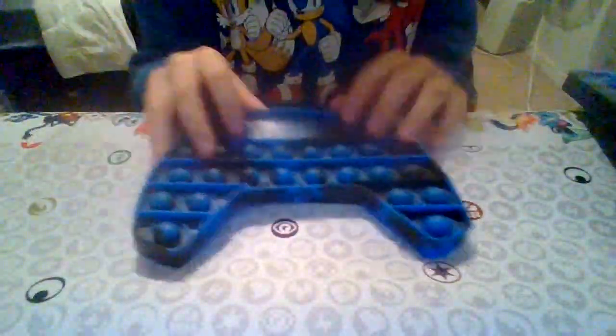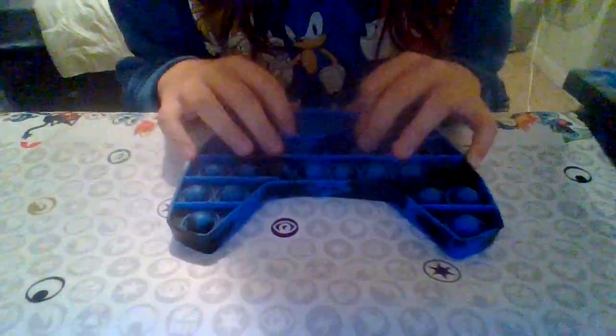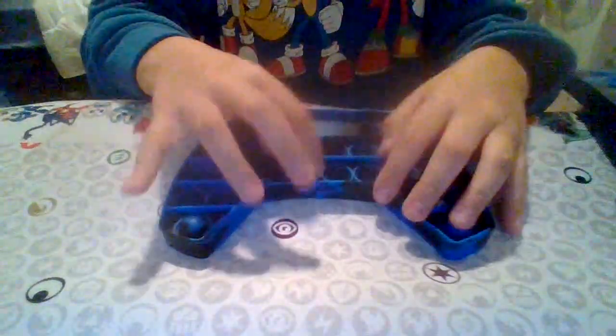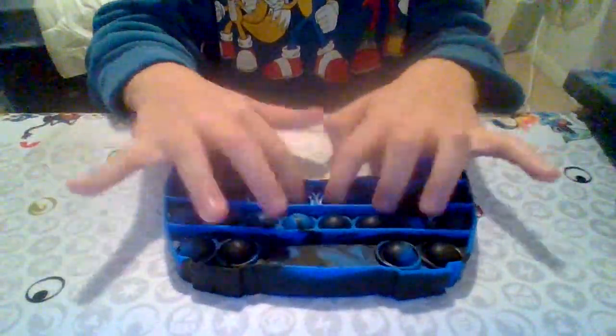Moving on to this gaming controller one — it's really cool. It kind of broke though, like one of the pops kind of broke out on this side and the other side too. But I love it — I like the blue and black, it's a cool color mix.